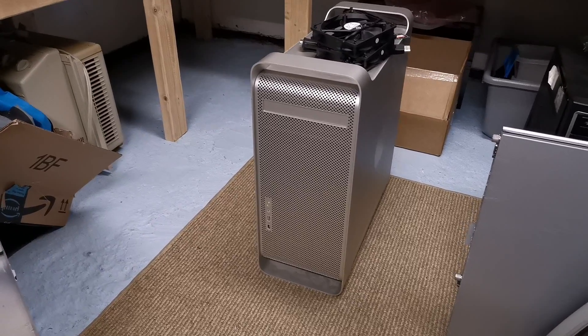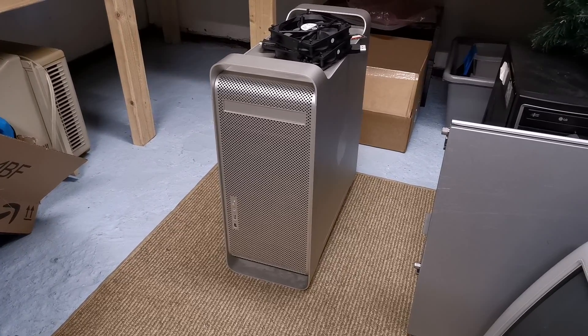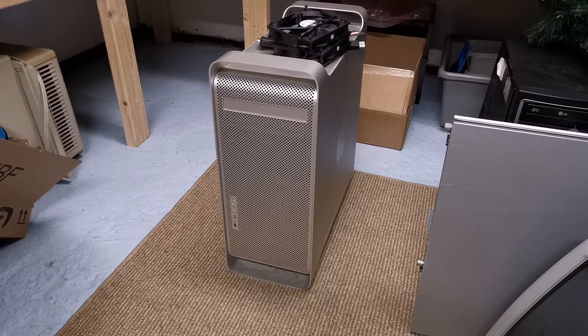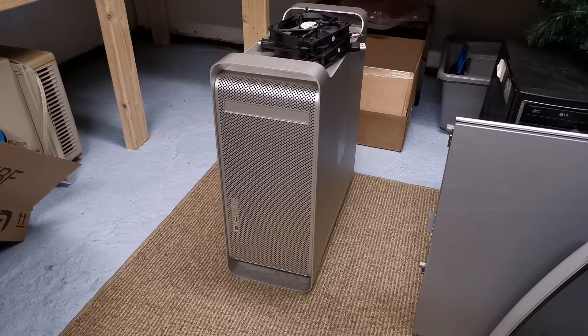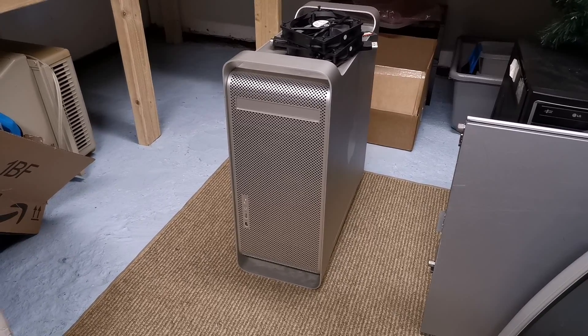The Power Mac G5 — that's a 2.7 gigahertz liquid-cooled G5 right there. Isn't that sweet? I had no idea it was a liquid-cooled G5, and as I mentioned in the video, I left it in my car all day. Right before I went to bed, I remembered I had it, so I brought it in, and didn't realize till the next day that it's a liquid-cooled machine.